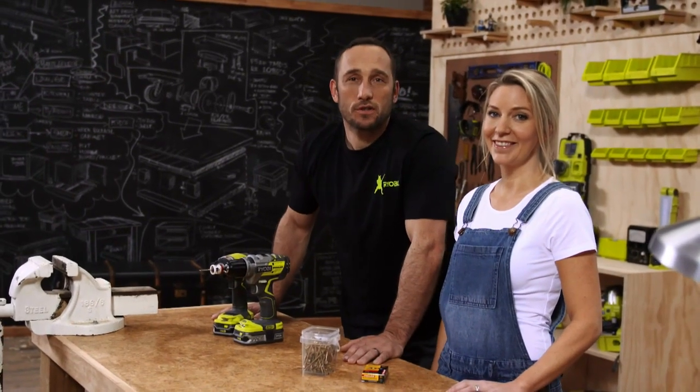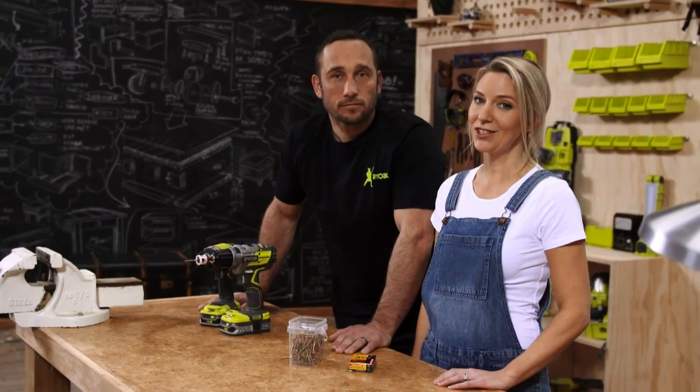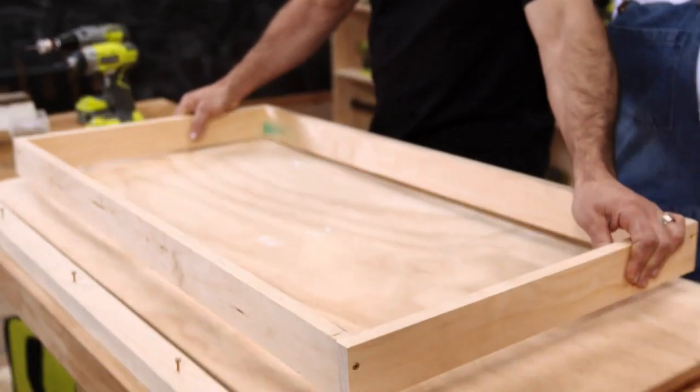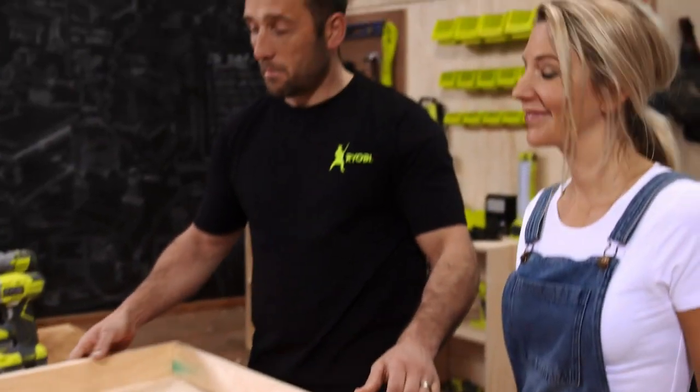Some of the best uses for concrete is work surfaces, and let's face it, every kitchen needs more of those. So we're going to show you how to build a really simple freestanding kitchen island, and even if you're a rookie, it's easier than it seems. The first thing you've got to do is make a frame for your concrete top.